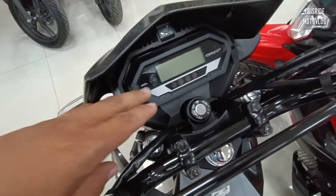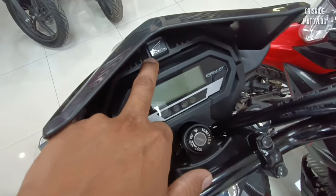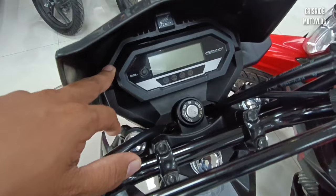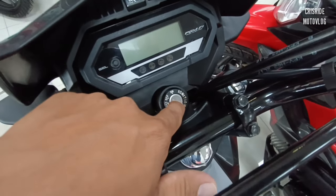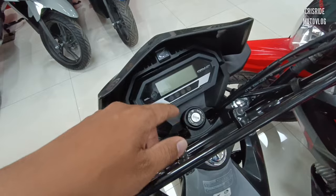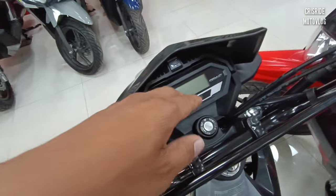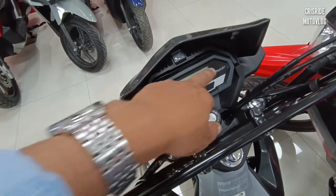Pagdating naman sa instrument panel gauge, maganda dito mga idol — naka-fully digital na po siya. Yung Honda logo nandito na po sa taas. Napaka-aggressive ng design. Dito naman po yung banda ng susian niya, ignition. Ang kulang lang po dito, wala po yung gear indicator. Masasanay din naman tayo kapag nagsisip tayo ng gear — malalaman din naman natin kung anong gear na yun. Sanayan na lang yan mga idol.